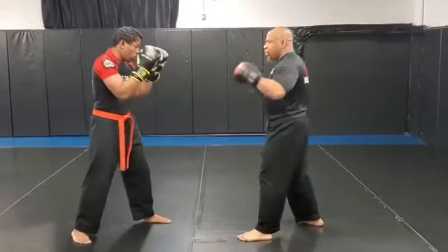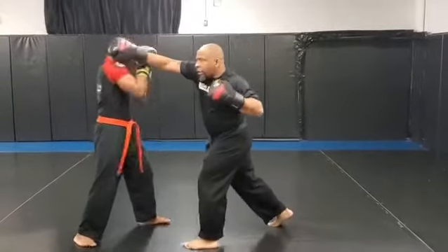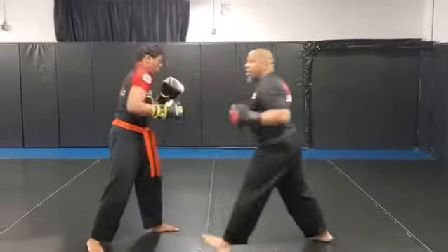For the sake of the drill, one more time: cross, hook, cross, hook, then cross, pull it down, hook punch, and then the flow.